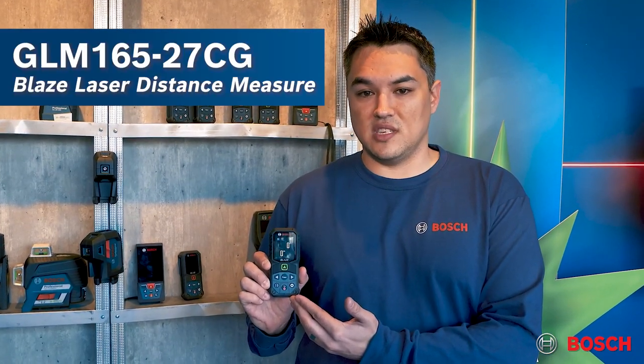Hi, this is Brandon, Group Product Manager for Measuring Tools at Bosch. Today I'm going to show you our new GLM lineup, specifically the GLM 165-27CG.